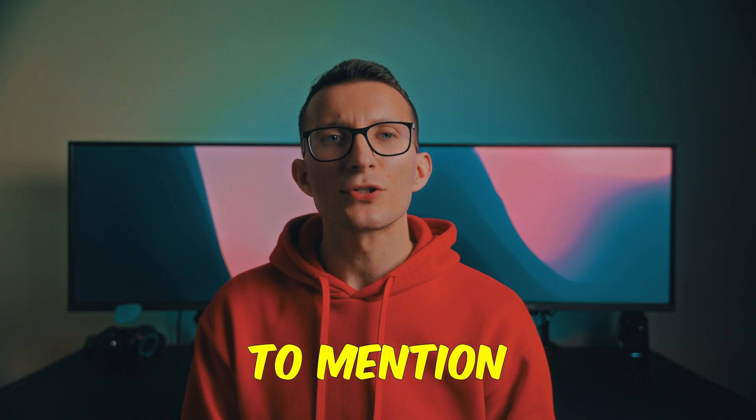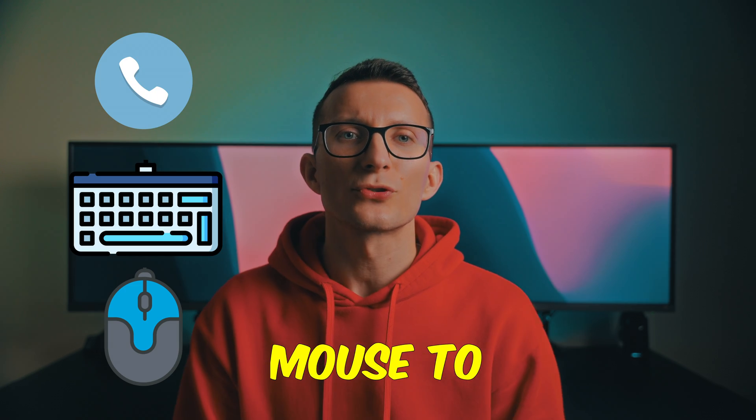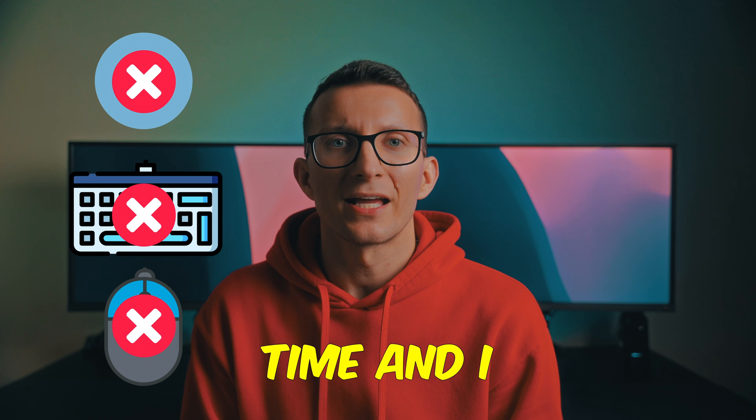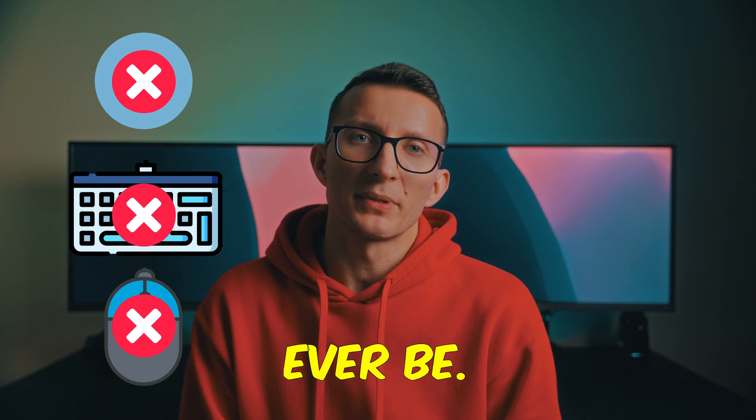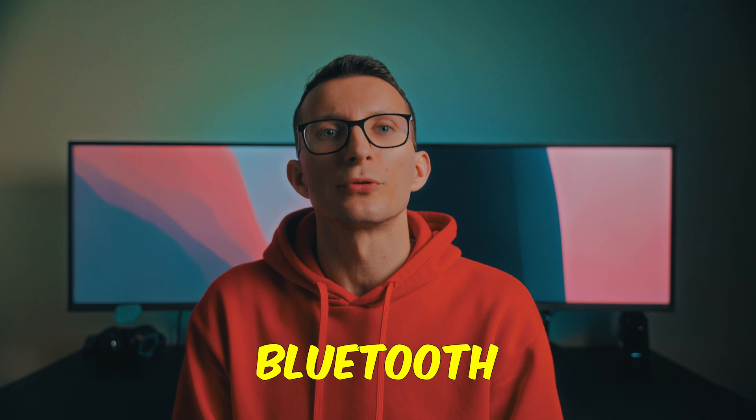A side note to mention is that pairing a Bluetooth phone, keyboard, or mouse to your Kindle isn't supported at this time, and I don't think it will ever be. Therefore you will need to use headphones or speakers with Bluetooth functionality.